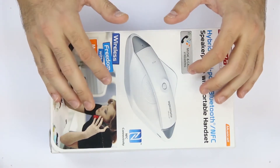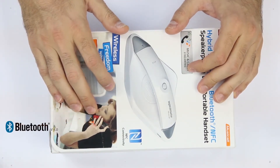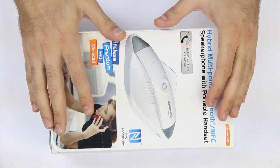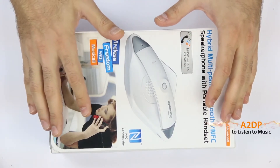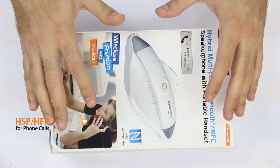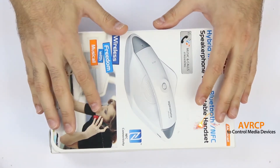Musicall is equipped with a CSR8610 Bluetooth chip version 4.0, which expands the functionality of this speakerphone with various audio profiles such as A2DP for music streaming, headset and hands-free profiles for easy and convenient phone calls, and AVRCP for controlling media devices.